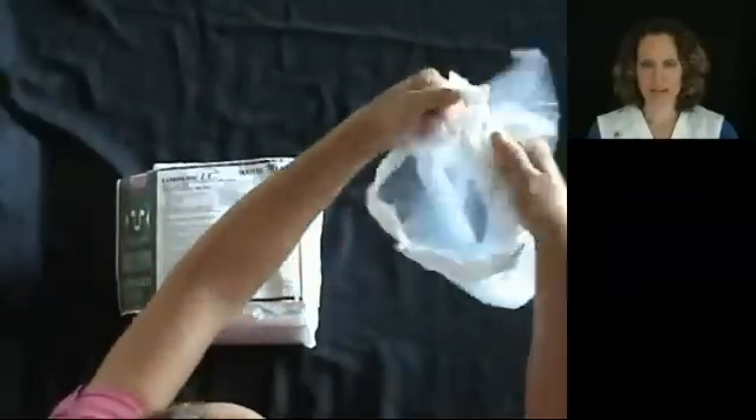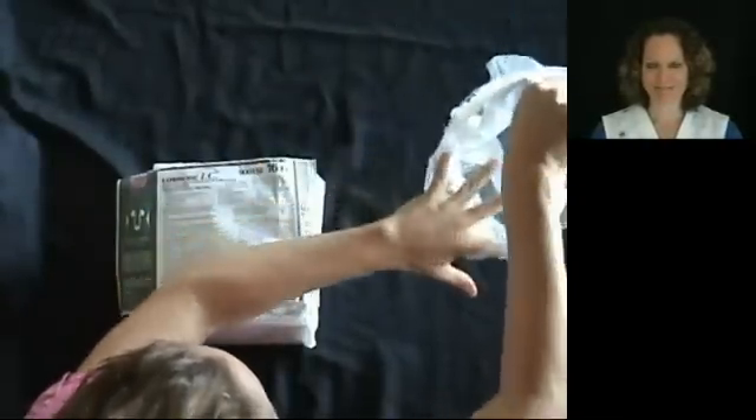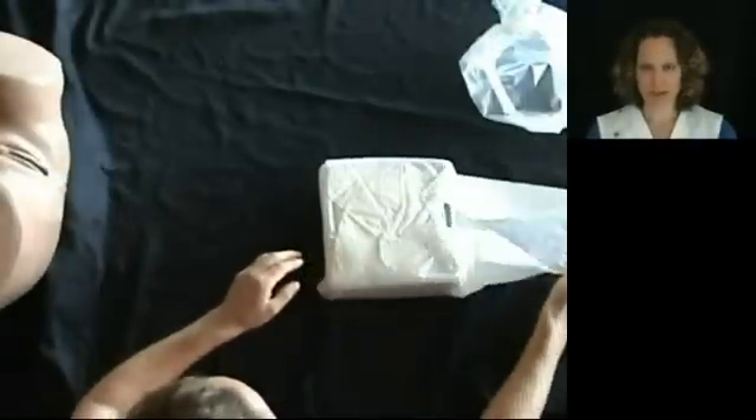Remove the foley tray from the plastic bag. You can take the plastic bag and use it for trash. Carefully open the foley tray.